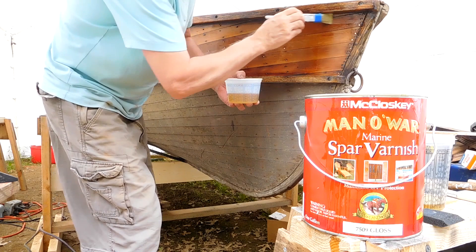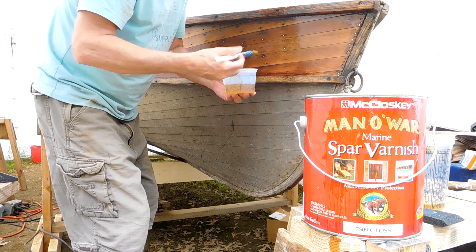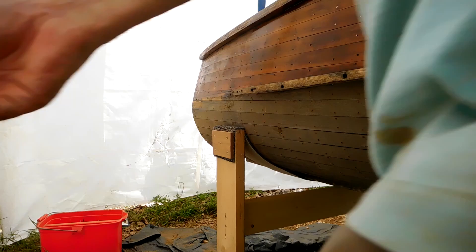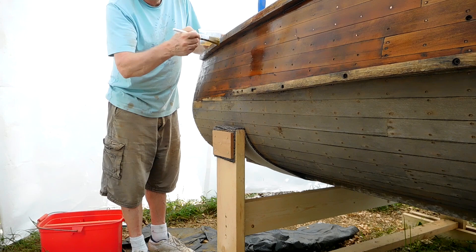I did two or three coats — I think I did two coats, and I'll give it another coat when I flip it back over and do the other side. I want to flip it over and do the bottom as soon as I'm finished with the top sides. It came out all right; does have a little bit of a patina.